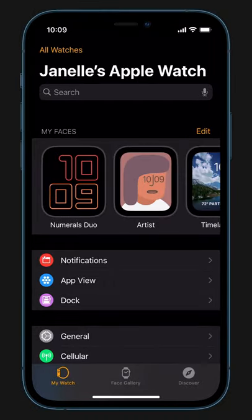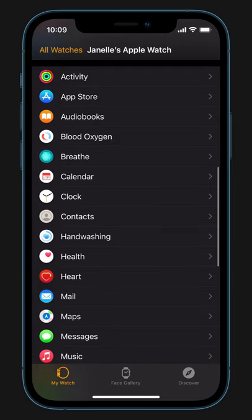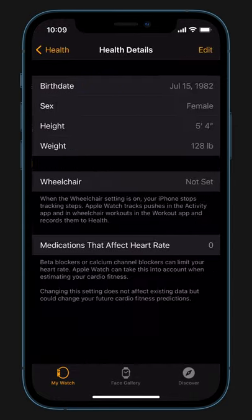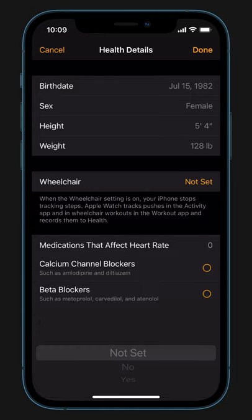To set up wheelchair workouts, in the Apple Watch app on your iPhone, scroll down and tap Health. Tap Health Details. Then tap Edit. Tap Wheelchair, then select Yes. Tap Done.